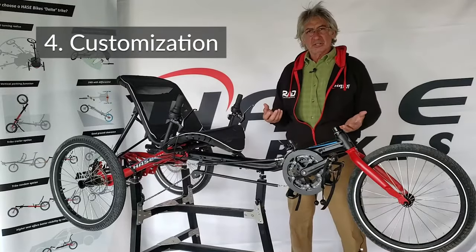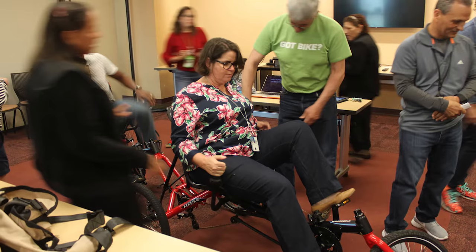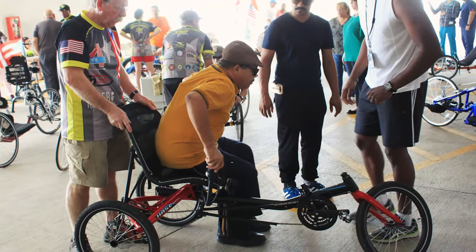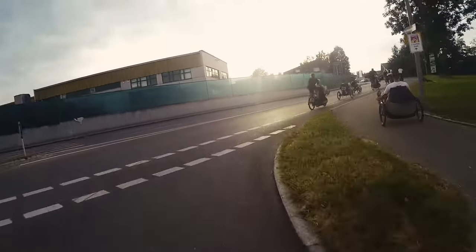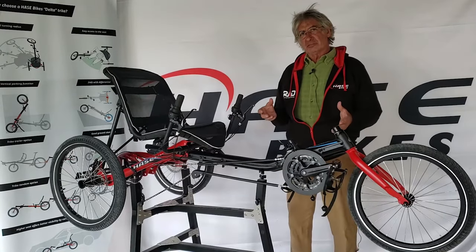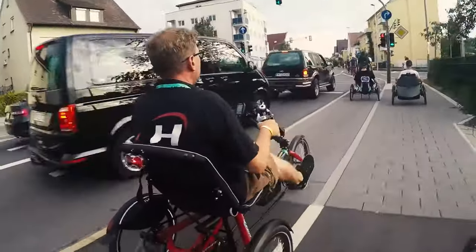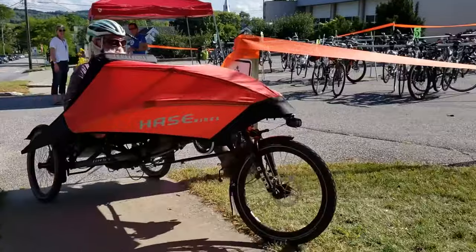We have the ability to customize pretty much like nobody else. If an individual has had a stroke or is an amputee, we can accommodate that — we can fit you. It also suits commuting or leisure bike path riding. Generally speaking, the individuals looking for recumbent trikes want to be comfortable and ride, stay active on a variety of terrain, and be able to get in and out of the bike and adjust it to their comfort.